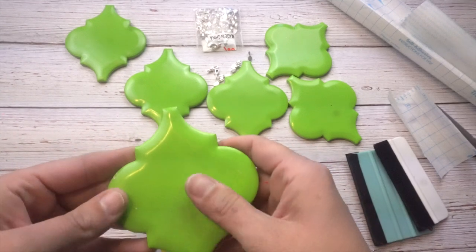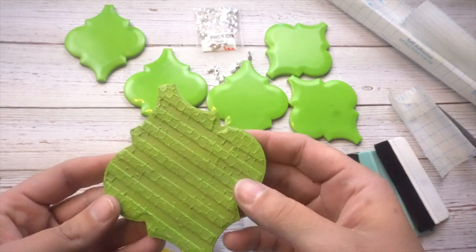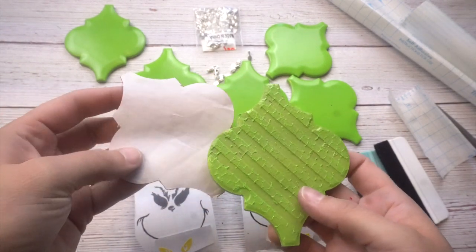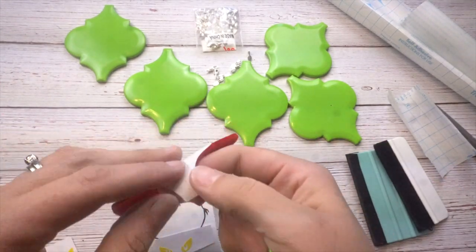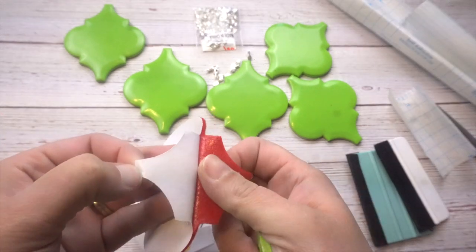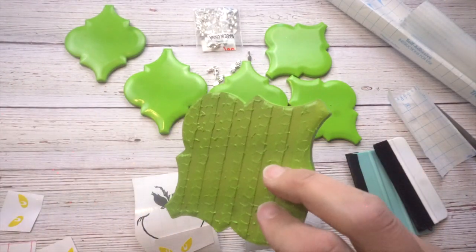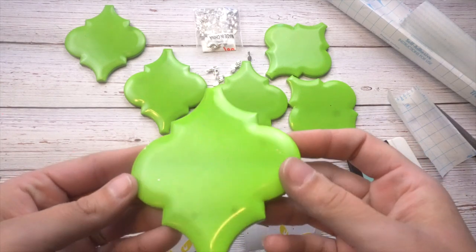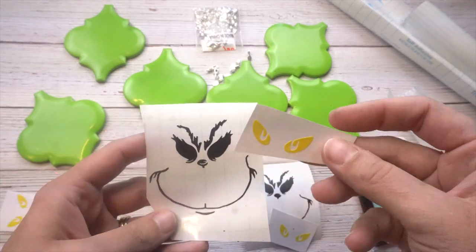These are all dry to the touch and I really love how they turned out — I love the color. Here's the back side, I just spray painted it. You can also put felt with a sticky backing on it — I bought it from Amazon and I love it because you don't have to glue anything. You can put cardstock on the back, spray paint it a different color, put felt on it — the possibilities are really endless. But here's how they turned out and here are my little decal cutouts.